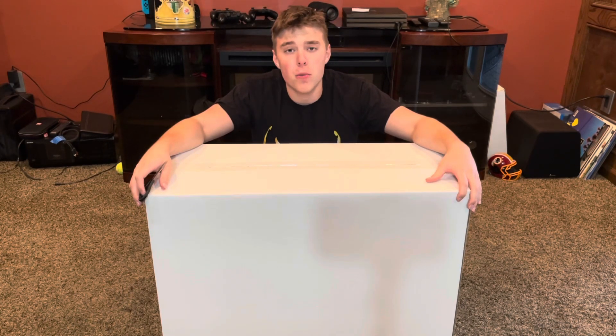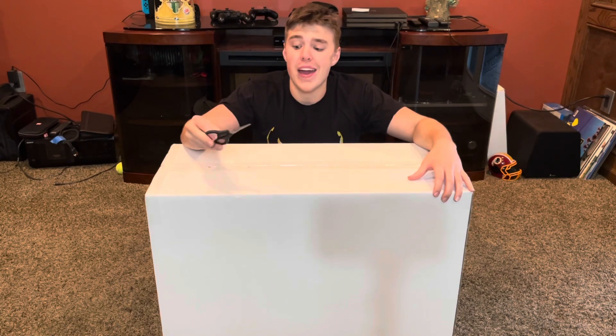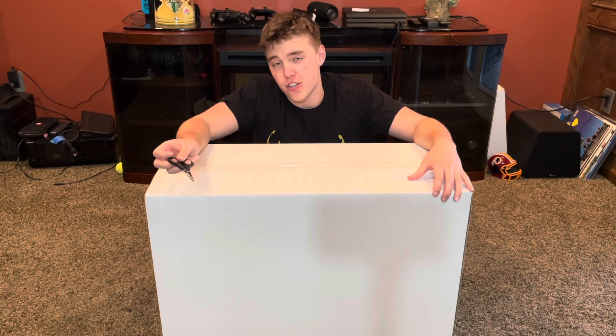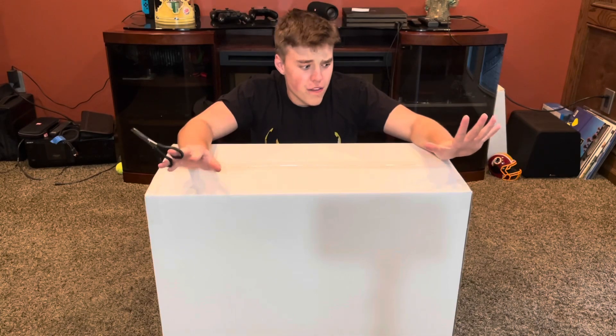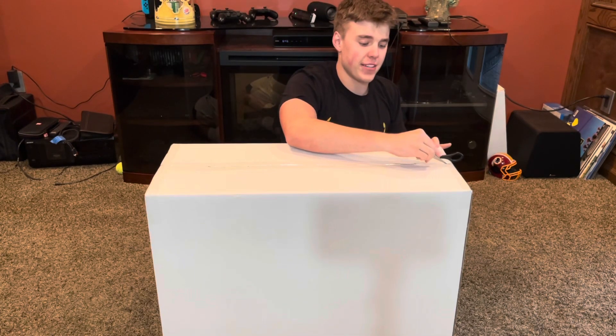I'm actually super excited to be diving into Home Depot because they certainly have quite the good lineup. Also, if you want to see a review of this jester from Home Depot, be sure to check out Patreon — link will be in the description. Sorry for the long intro; we're going to get to unboxing it now.